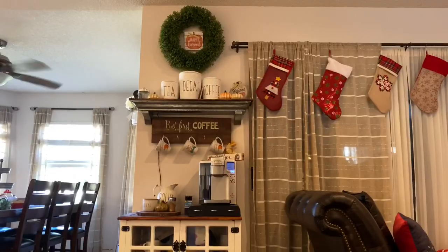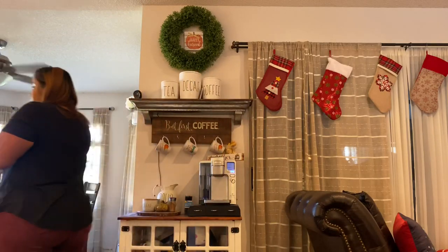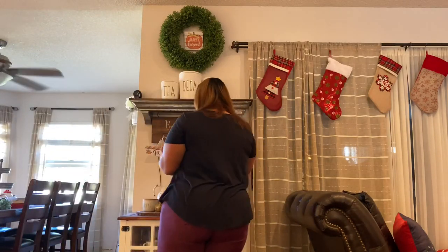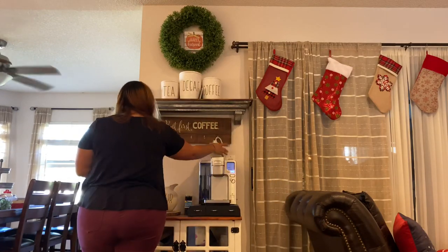I also updated the hardware and hinges to give it that farmhouse look, so my coffee bar came out perfect — just the way I want it. But it's on the smaller side, so we're limited with space — just a little to the left of the machine and the shelf on top. We're going to have to get creative. Let's get started!